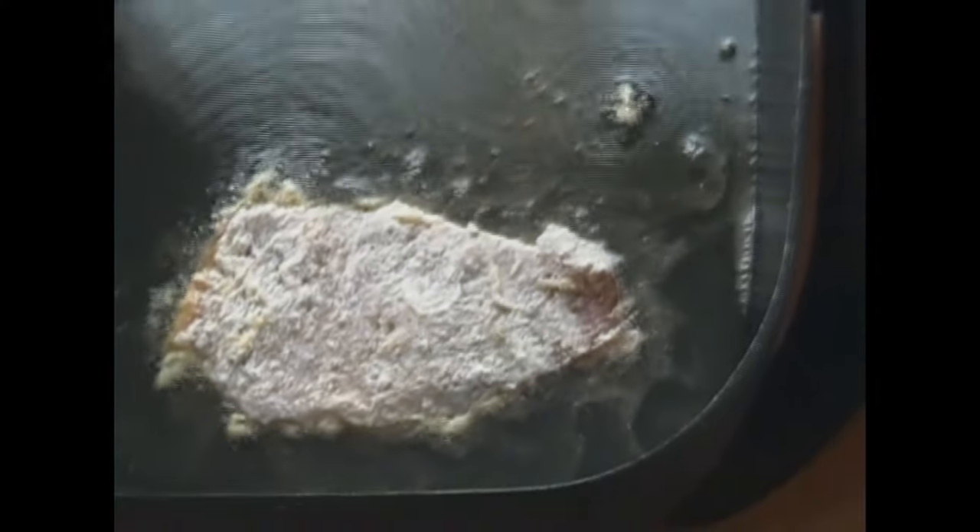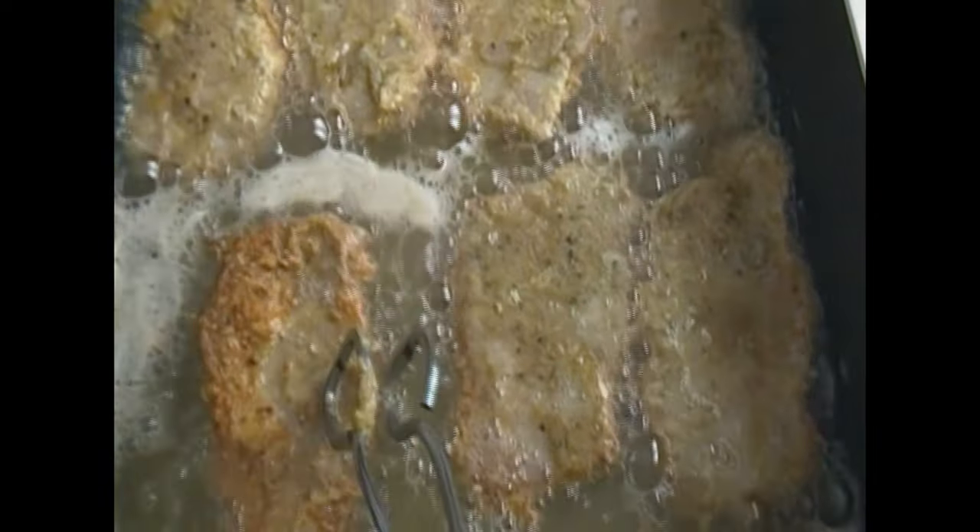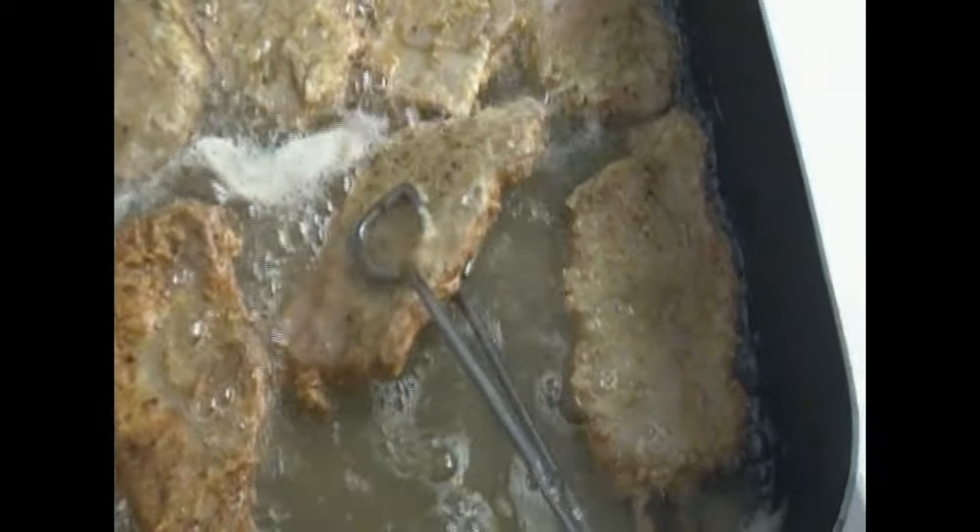And I'm just going to put that right in the grease very gently, and I'm just going to keep repeating that process until I get all 14 pork chops coated and in the grease. I cannot remember the last time I had pork chops, and these are going to be so delicious. I'm just going to continue to coat them in the flour, just shake off the excess, because we don't want too much flour in our pan. That's going to cause the pork chops to turn black, have black spots on it, and have a lot of flour at the bottom of the pan.